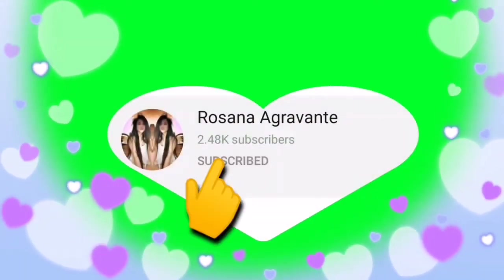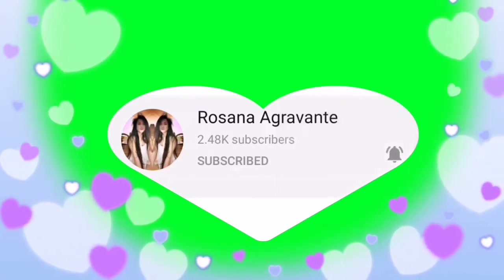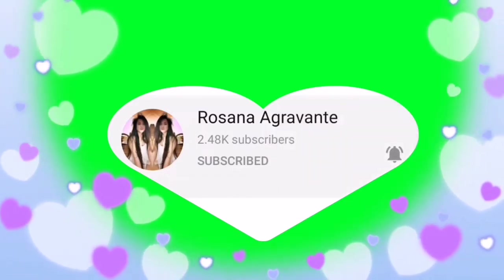Bebe, baka naman, kung bago ka pa lang sa ating channel, baka naman pwedeng subscribe mo na yan. Paklik na rin ang bell para updated ka sa ating bawat video.